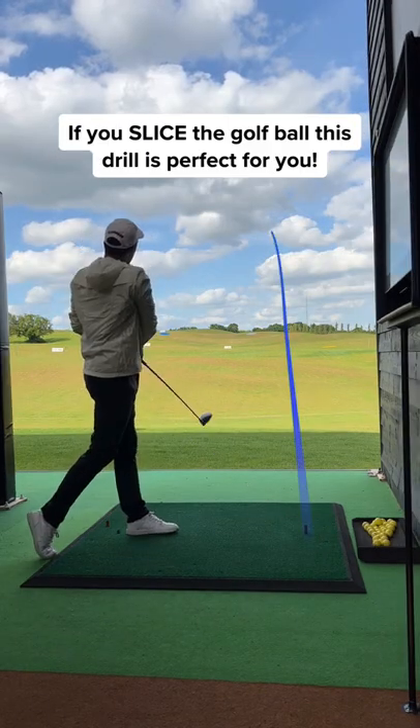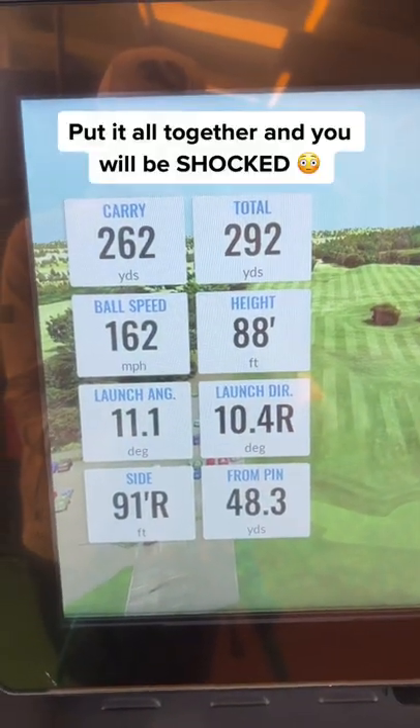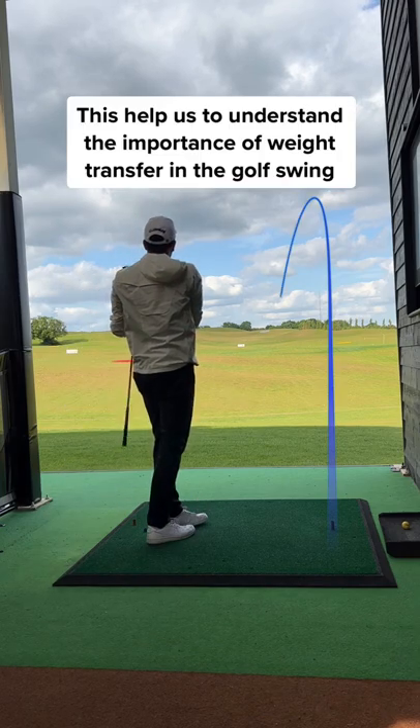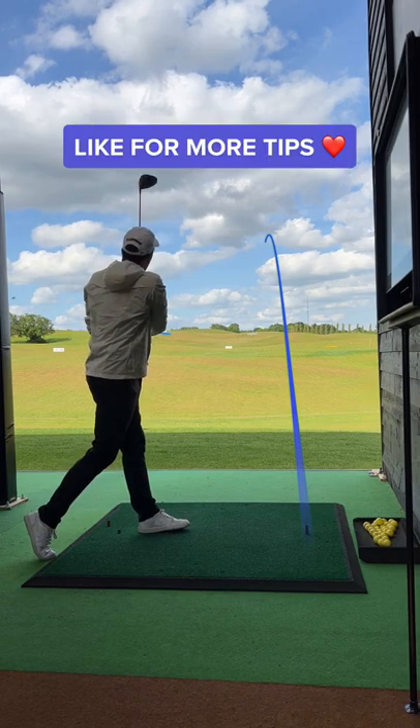Doing this drill will also help your swing path. If you slice a golf ball, this is the best drill. Put it all together and you'll be shocked with how far you're hitting the ball. Drills like this help us understand the importance of weight transfer in the golf swing. Go give it a go and like for more golf tips.